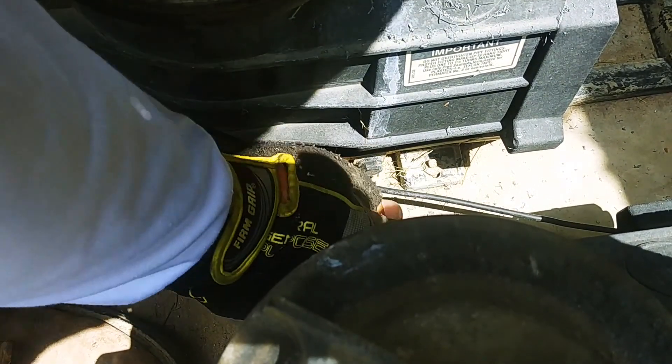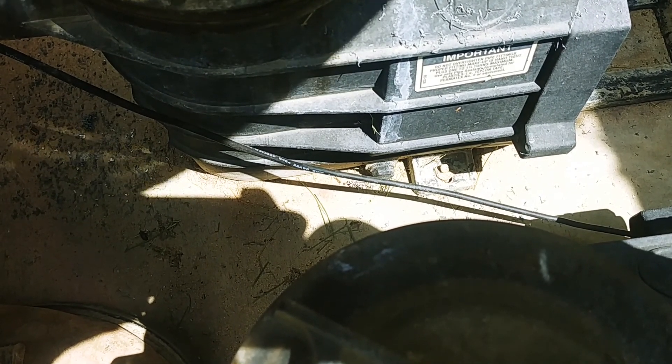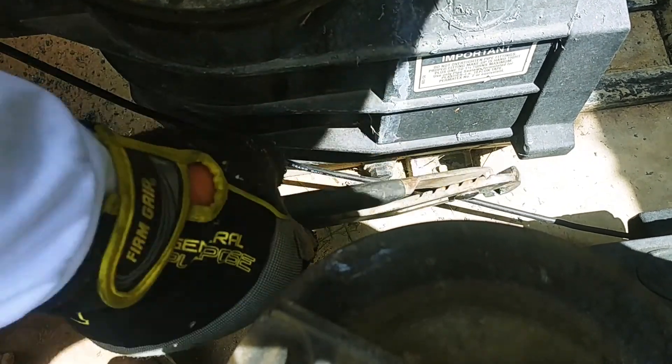On these pumps, sometimes we have to remove the anchors that are holding the pump down. In this particular case, the anchors are actually hammered in, they're not screwed in. So I'm going to use some pliers, possibly my Sawzall, and I will take these out.